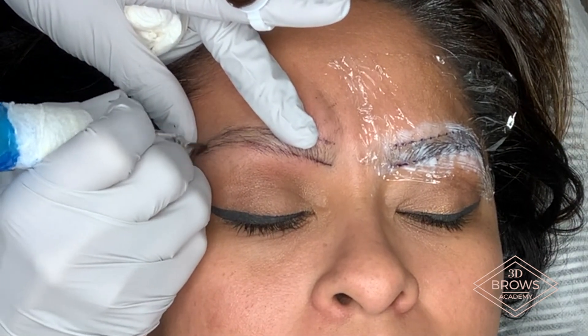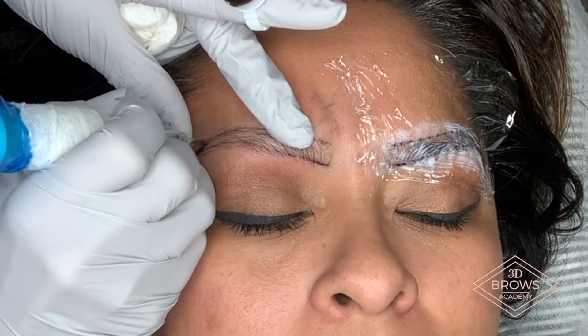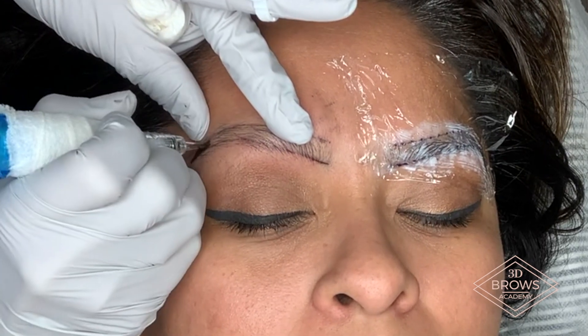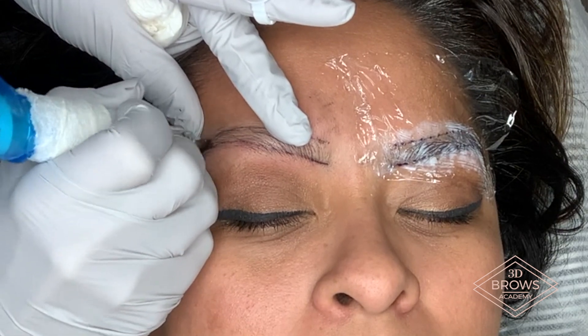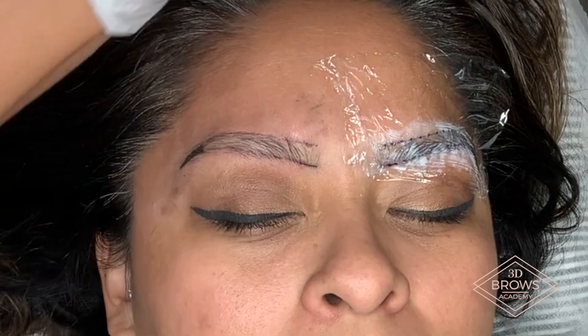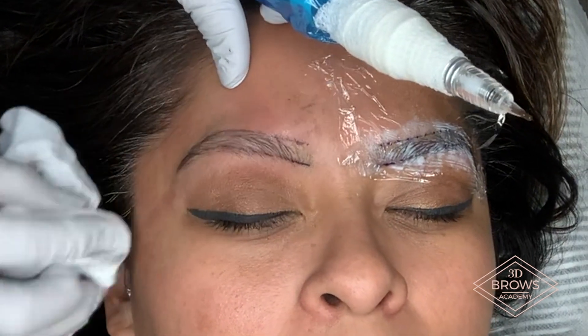This is the best area to see your pressure. So if you wipe off and you see a grayish tone, you know you're going too heavy. If you wipe off and you don't see any ink, you know you're going too light and you need a little bit more pressure. If you wipe off and you see true to color, keep that same pressure all the way through. So you start at your tail and you start your whipping motions towards yourself.